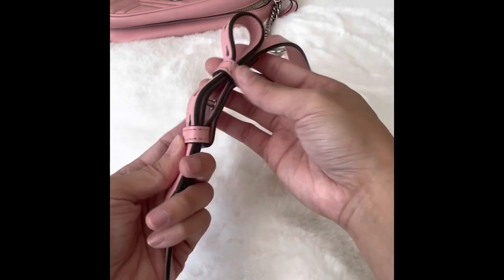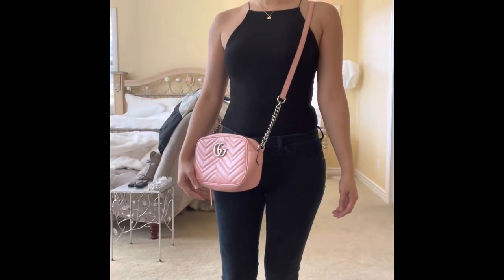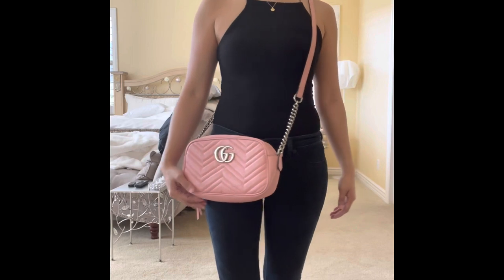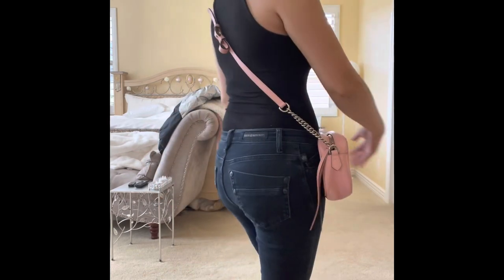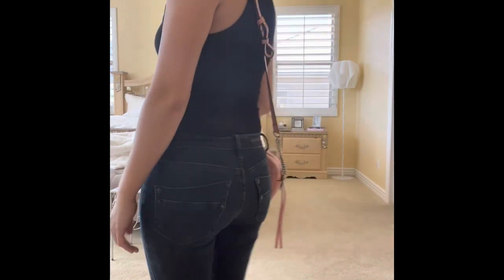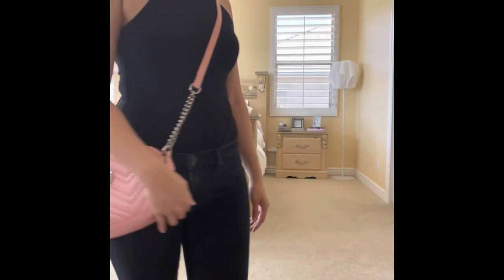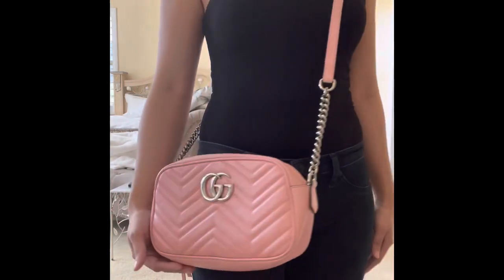And there you have it! As you can see, my handbag is now adjusted to the level I want, which is my waistline. We were able to shorten the length of the strap without making any major changes that would take away from the overall look of the bag. Hope you found this video helpful — thanks for watching!